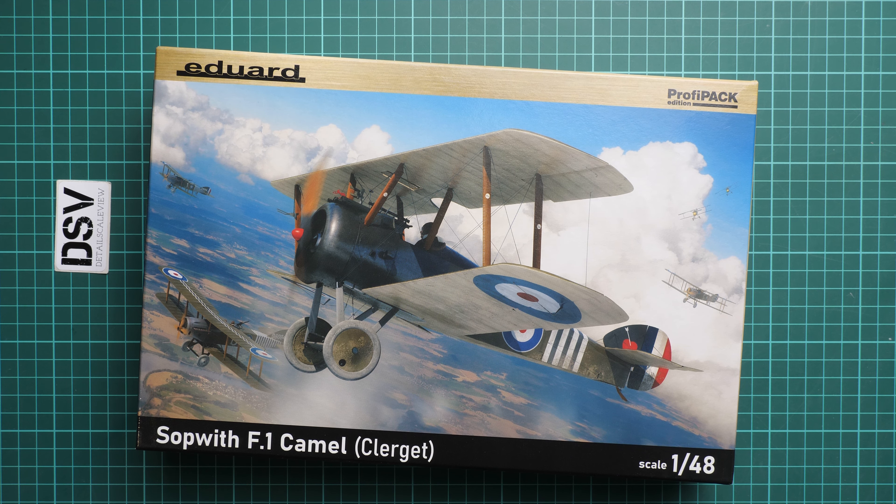Here you can see another fuselage half, and if I flip it over, inside you'll find minor cockpit features — but I think that's more than enough for a 1/48 scale aircraft. Let's not forget that we deal with a Profi Pack, so it means we will also get some PE parts to be installed here and there.